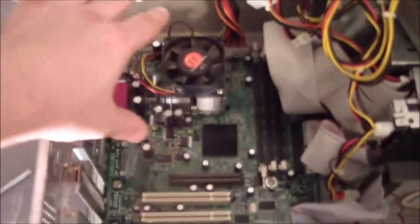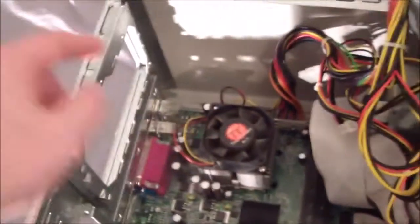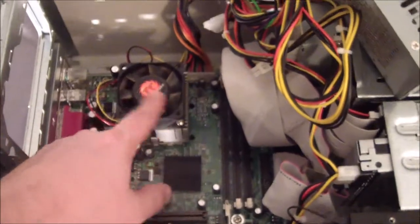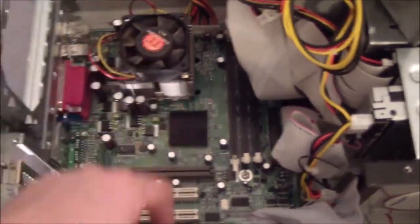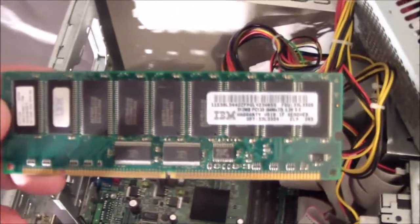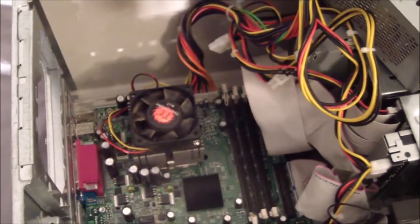Let's look inside the machine — I moved the power supply out of the way so we can see the motherboard. The thing I don't like about this case is it's smaller, so there's not a lot of room. The power supply sits right above the CPU, and the Thunderbirds — especially later models like this 1.4 gigahertz — tend to run a little hot. There's not much room for air circulation. Here's our RAM — just one stick of PC133, 512 megabytes, which is super overkill for DOS.